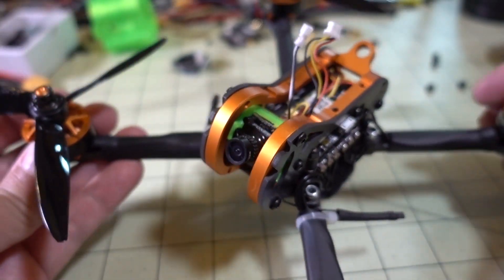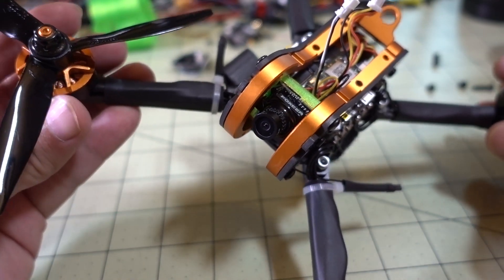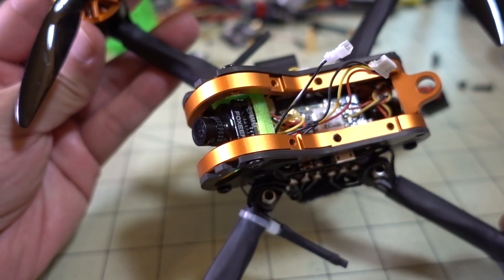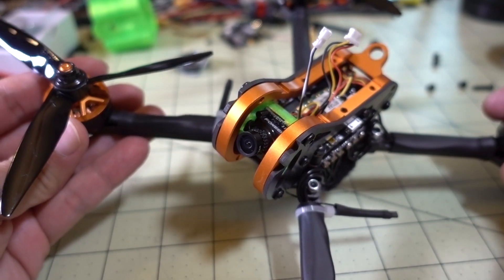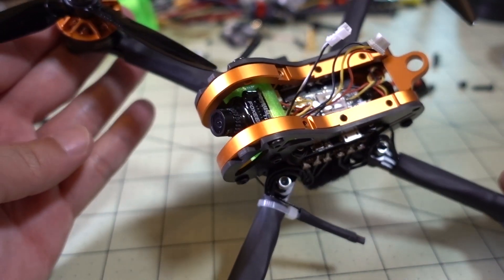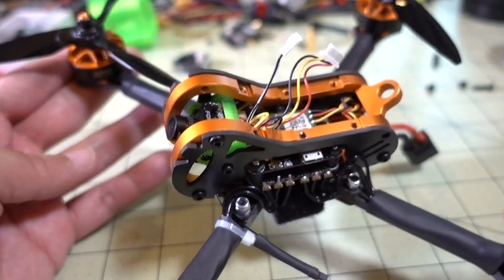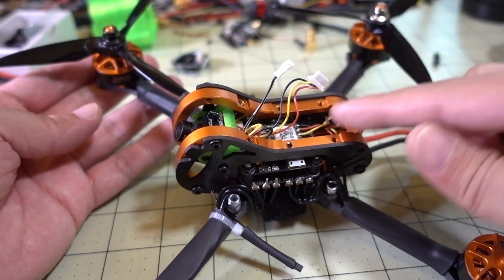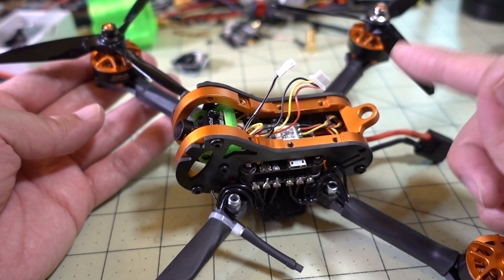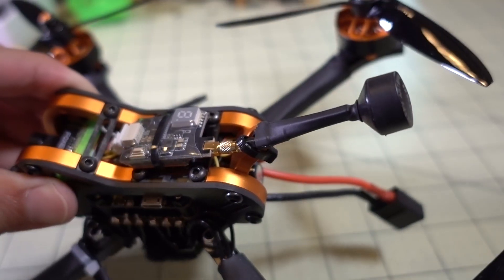This camera is way better than the stock camera, so if you're looking for a better flight experience definitely check it out. I'll put a link to the 3D printed part in the description — you can print it yourself or have someone print it out for a reasonable price since it's a small part. At this point I'm going to put the VTX back on, put a new antenna on, and then take this for a fly.